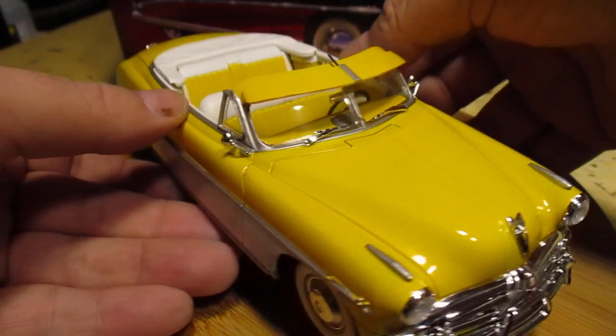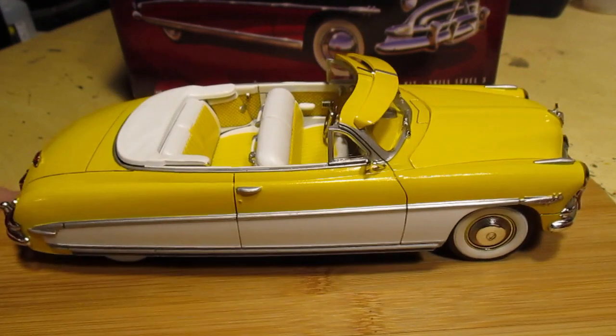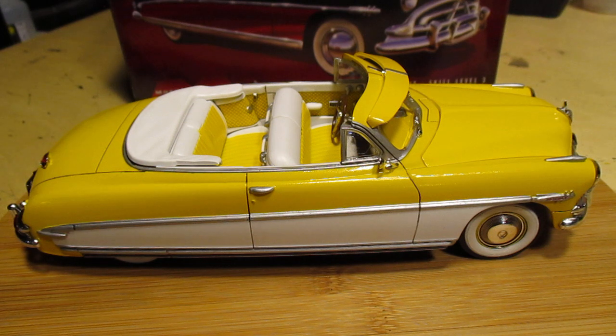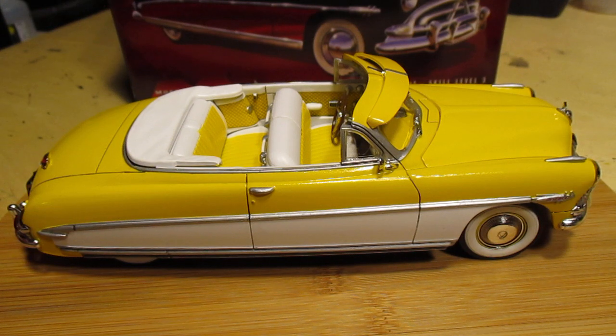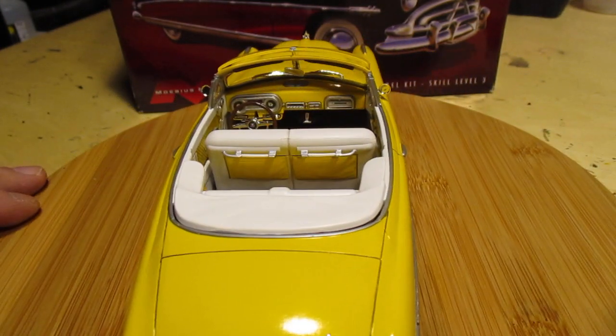The instructions are a little confusing at times, but that's kind of typical of Mobius instructions. Usually if there's going to be an error, it's going to be there. But this is just phenomenal — if you don't have one, go hunt one down. You will not regret it. Absolutely spectacular.